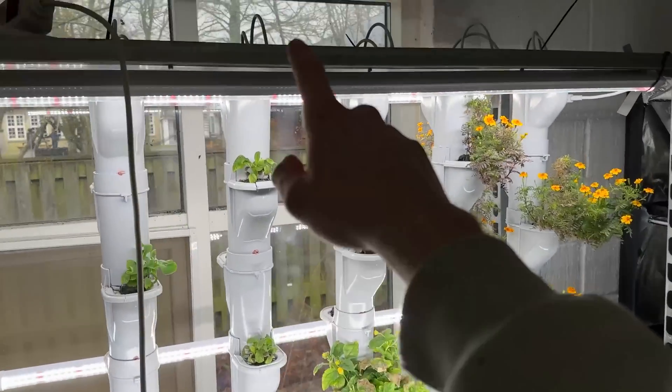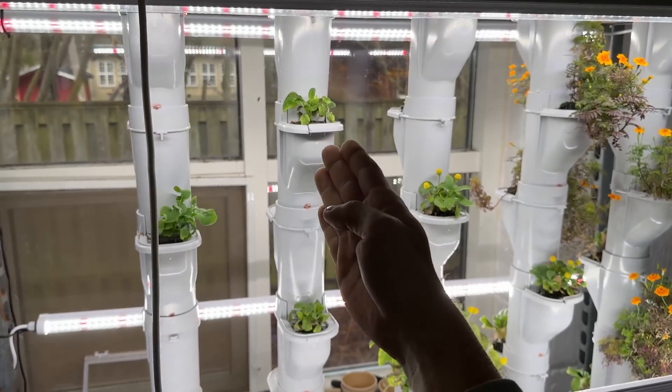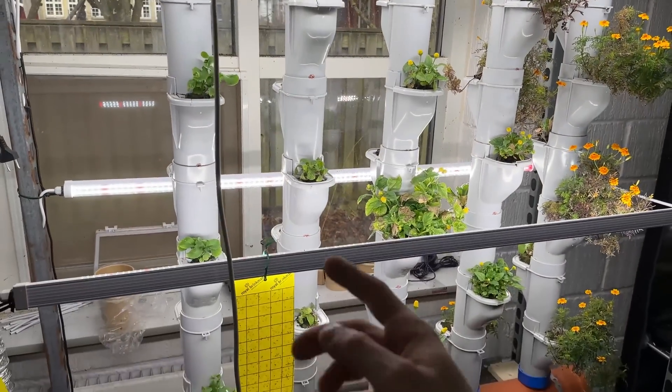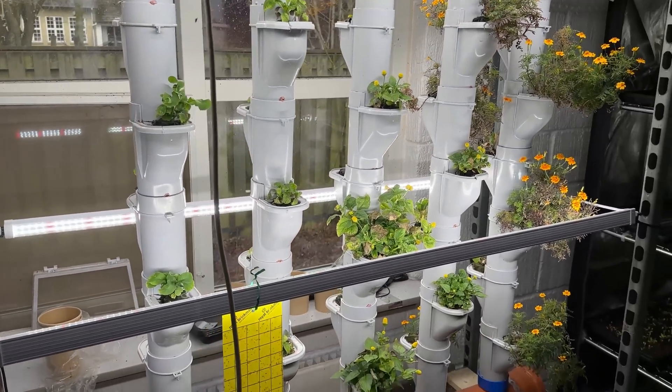The water just trickles down, and if one of the drippers clogs up it still makes the tube inside the pipe moist — so that means if one clogs and the other one runs, it will still get enough water and nutrients to keep growing.